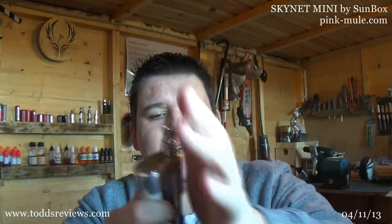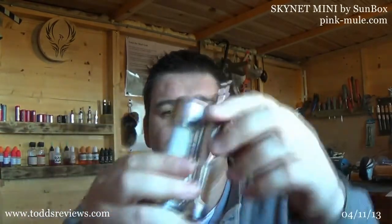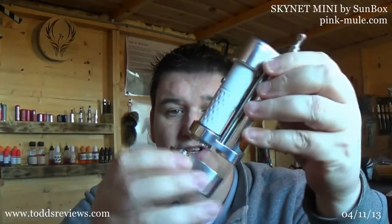Hi guys, Todd here. Today we have a bit of a bruiser. This is the Skynet Mini in stainless steel — it also comes in black. Essentially what it is, it turns your Provari. It works with a Provari Mini, but you also get an extension kit, which is this bit, which allows you to use it with a full sized Provari. But we'll come back to that.